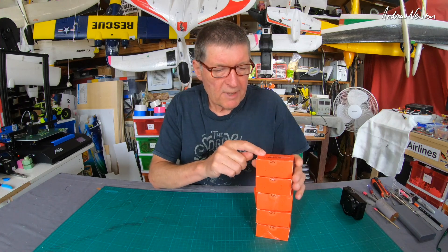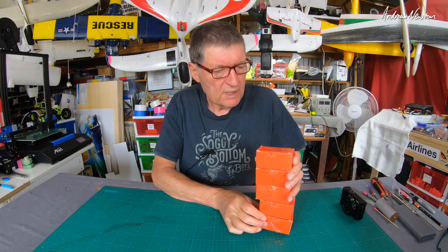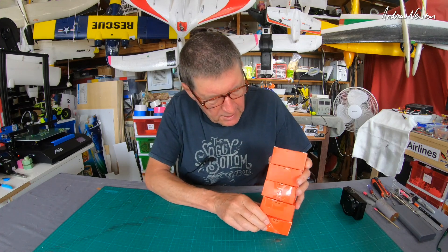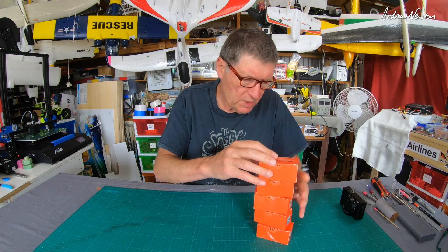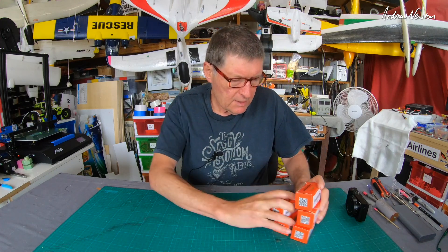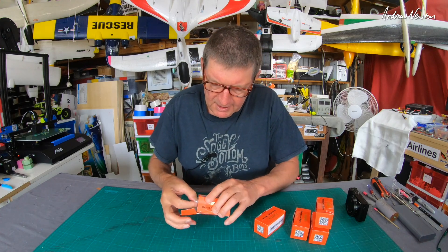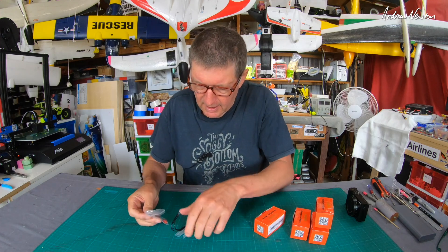Greetings folks. In this video I'll be having a look at this collection of Racer Star brushless motors. There's no indication on the outside of the box about which motor is which unless you know the SKU number, so let's just open them up and see what we have. These are relatively inexpensive motors in a variety of KVs and stator sizes.